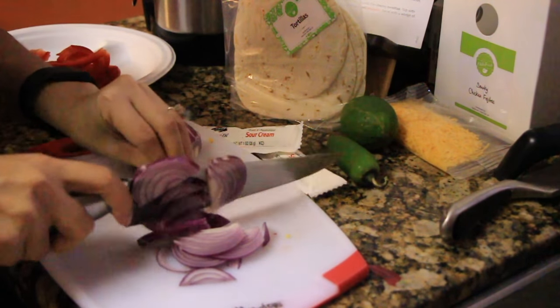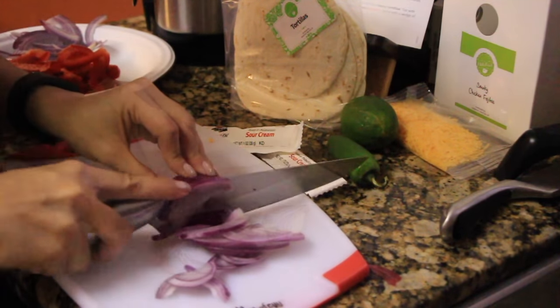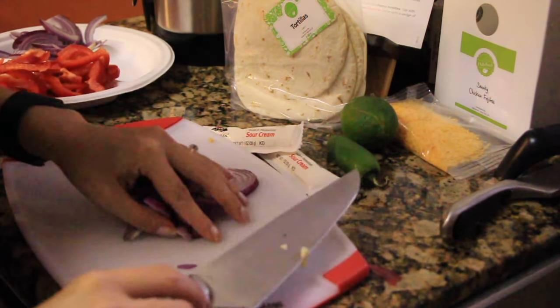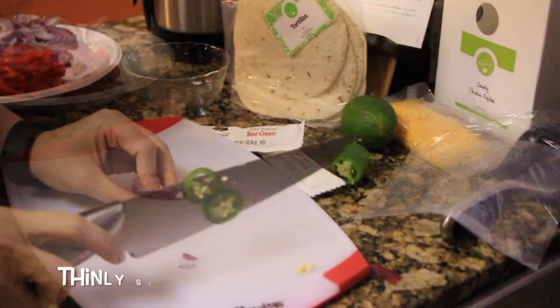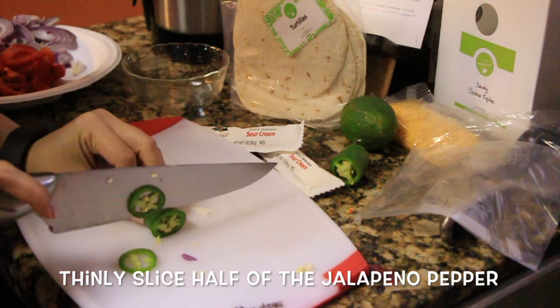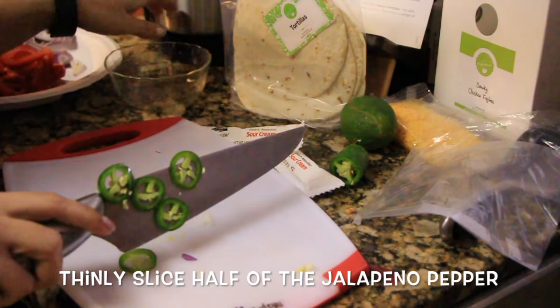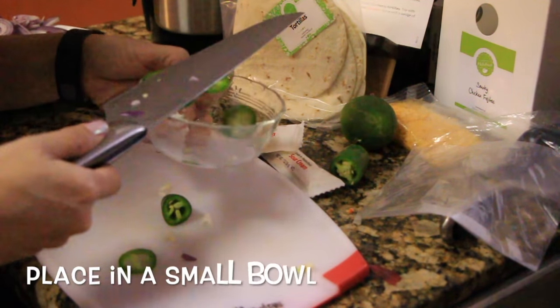Hello Fresh has been so easy — I really love it because all the ingredients you need are going to be there and you won't have to go to the store to get anything. Moving on, let's get to the jalapeños. You take half of the jalapeño and slice it up into thin slices like this and stick it into a little bowl off to the side.